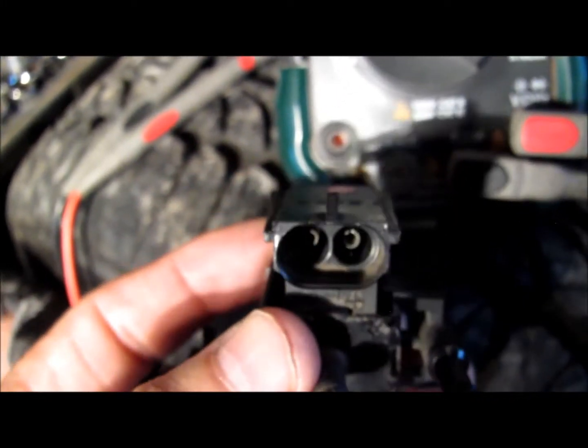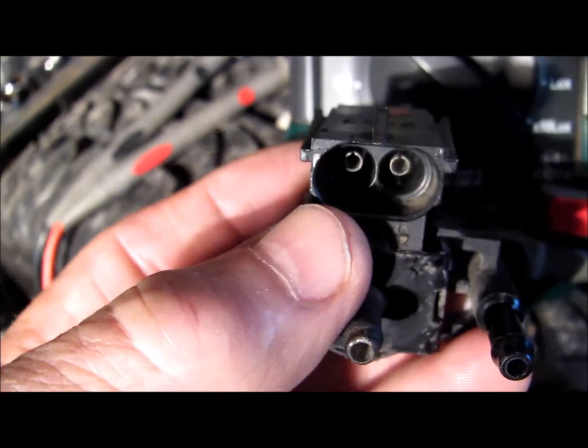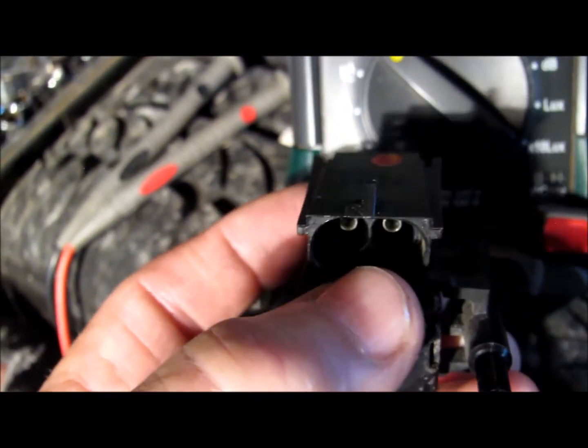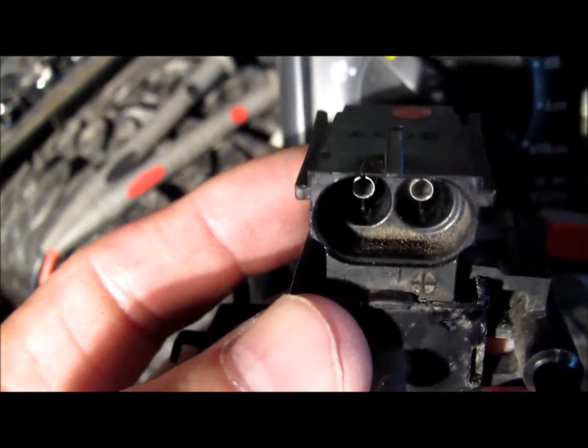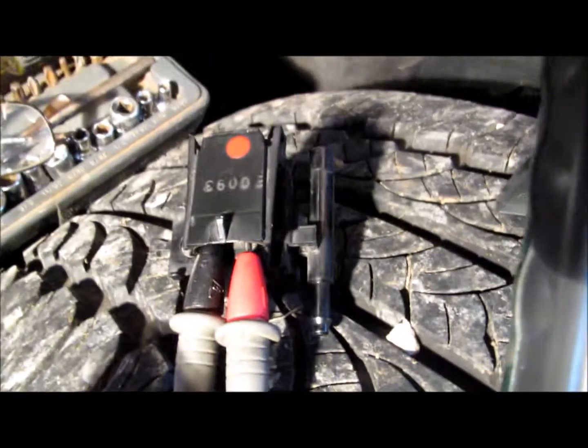To test the resistance on the solenoid is really easy. You just set the multimeter to ohms and put one test lead to one terminal on the solenoid and one test lead to the other to see what the resistance is across the terminals. It should be 20 ohms or more. This one is testing out at 34 ohms.